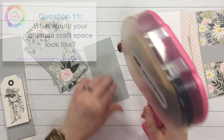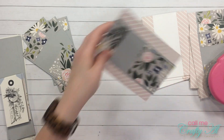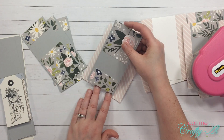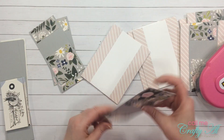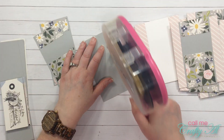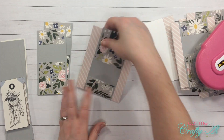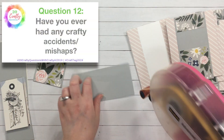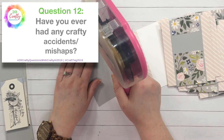Question eleven: what would your ultimate craft space look like? I think overall I have a pretty nice setup — nice IKEA shelving with drawers and cabinets. I would probably just like to be out of the basement in a space of my own, and I would really like to have some natural daylight.